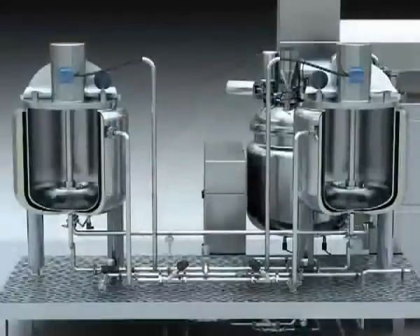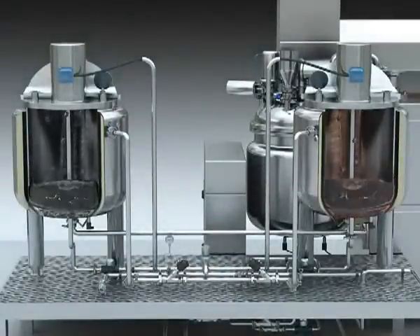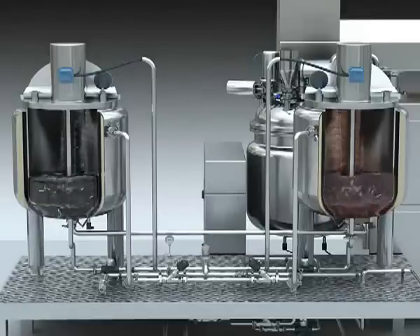After opening the half open lid, the material must be loaded into the oil and water tank, and then it will start to mix.